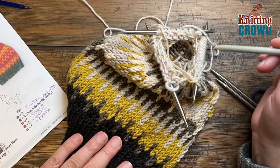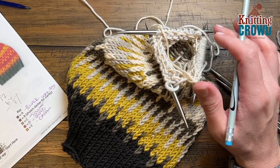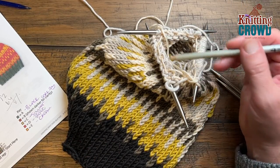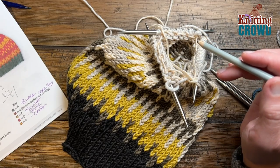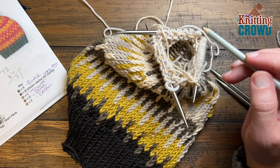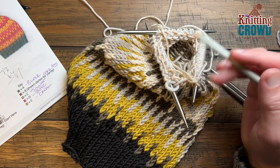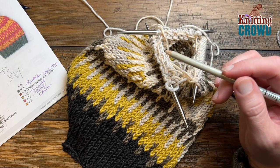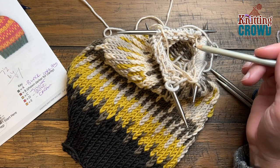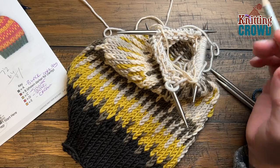I'm continuing along on my journey and switched over to three needles. The remaining of this hat is no longer going to be changing colors in between anything — it's going to be solid colors all the way around. For round number thirteen, with only the color C you're going to knit five and then put two together, knit five and put two together, and do that around. In round number fourteen just take that same color and knit all the way around. Please do rounds number thirteen and fourteen with the color C.